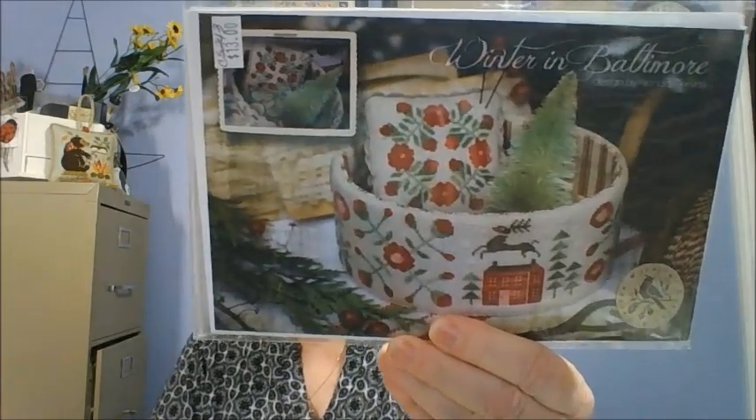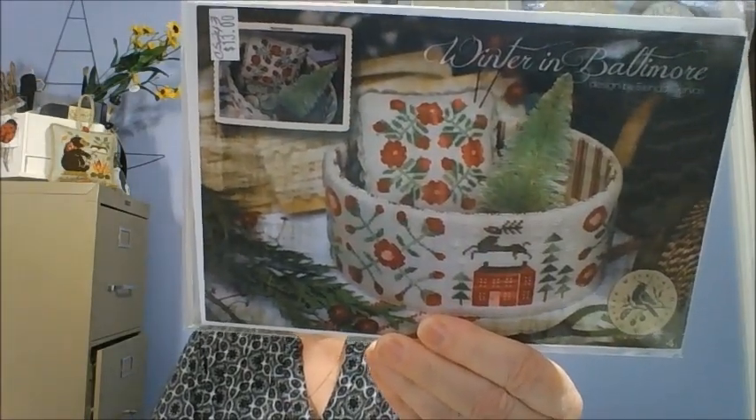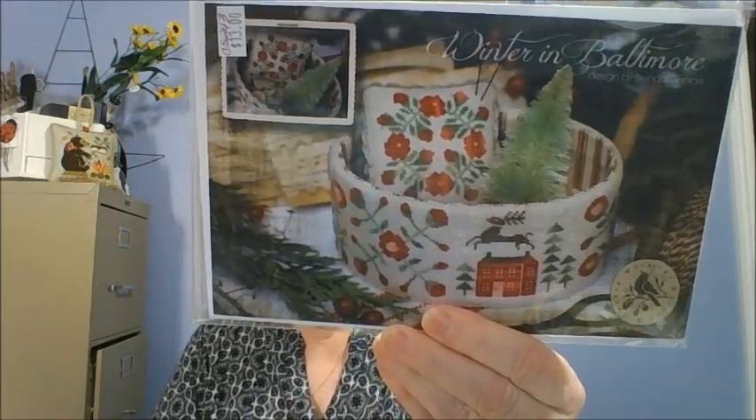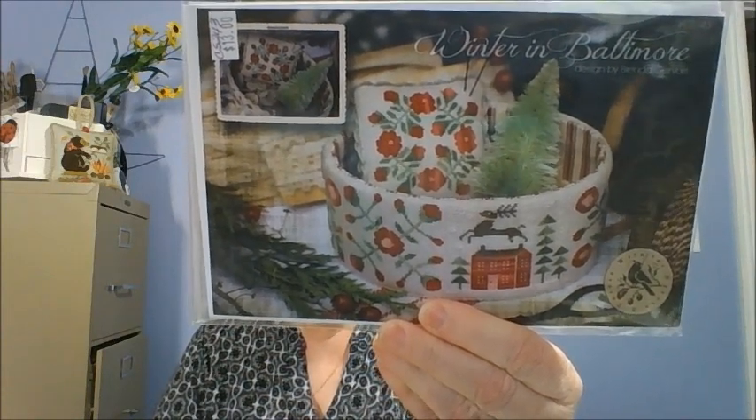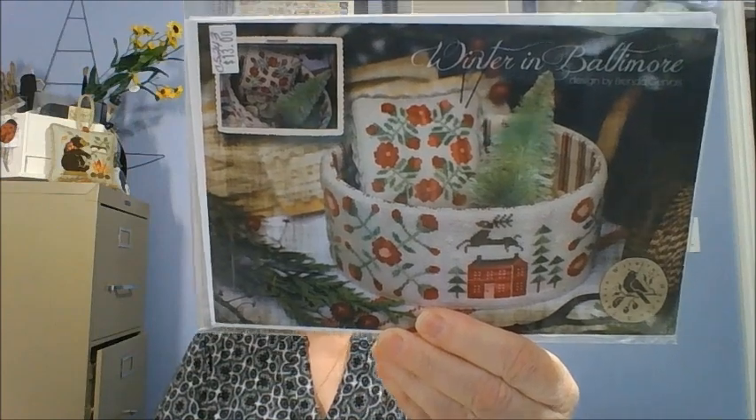This one is Winter in Baltimore by With Thy Needle and Thread. I did collect several of these basket ones — I have yet to do them, but I thought they were so cute. I really thought it was a different type of design — it was unique. So I bought those.